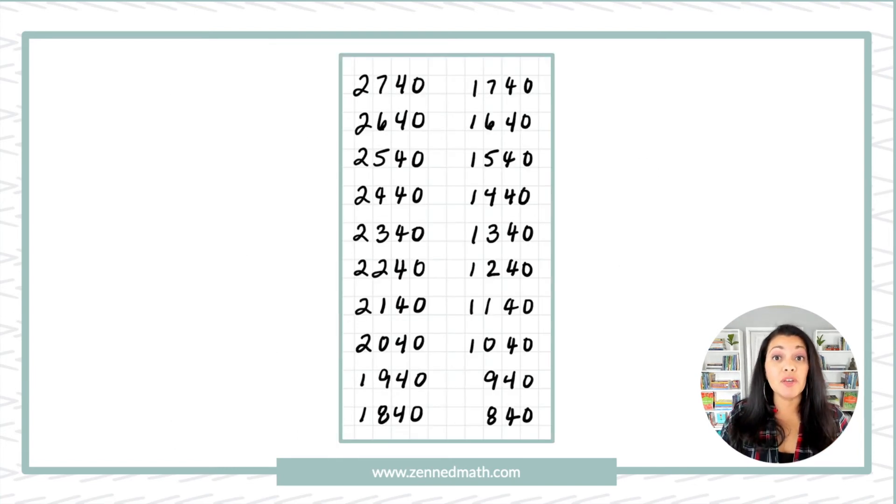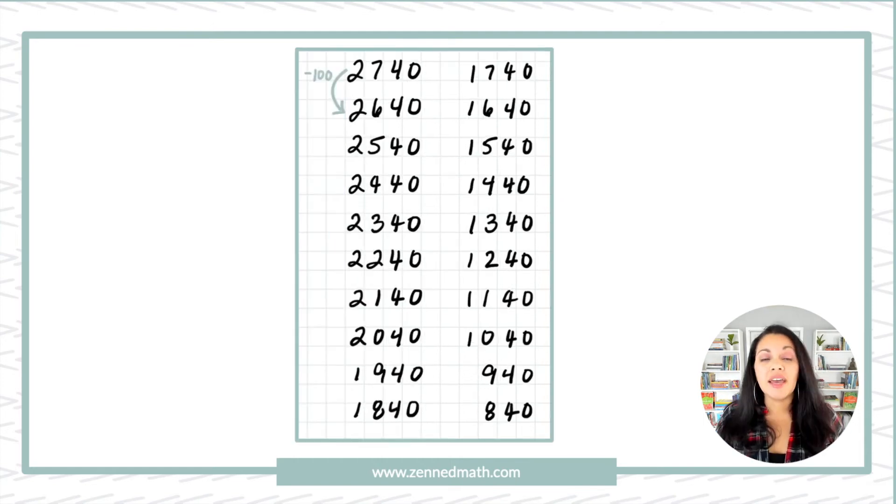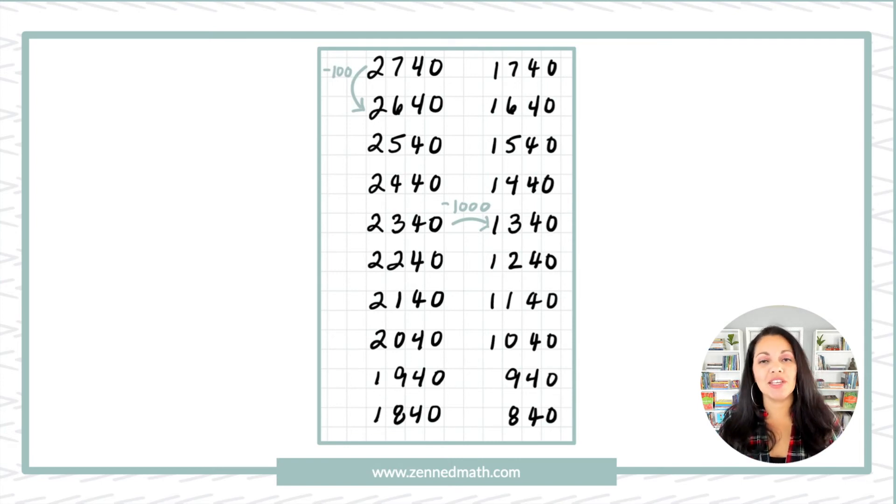Choral counting is not just about counting forward — it's about counting backwards as well. Here's an upper elementary example where we're starting off with 2740 and having students count back by 100. I'm writing the number grid vertically this time. You should see the hundreds place decreasing — seven in the hundreds place at first, then six, then five, and so on. Another pattern to notice is that as you go from the left-hand column to the right-hand column, there's a decrease of 1000.